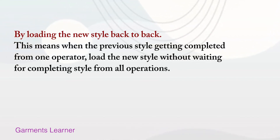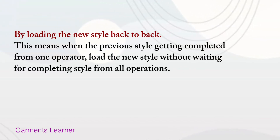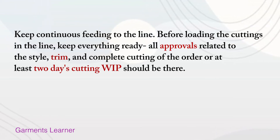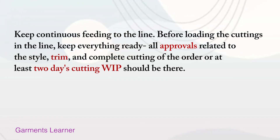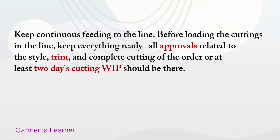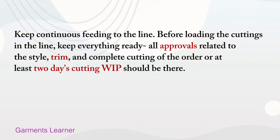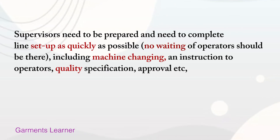Do not wait for the style to complete from all operations. Keep continuously feeding the line. Before loading the cutting in the line, keep everything ready — all papers related to the style, trims, and complete cutting order.